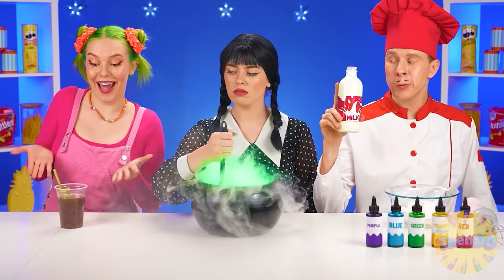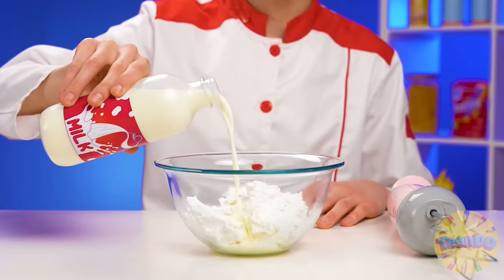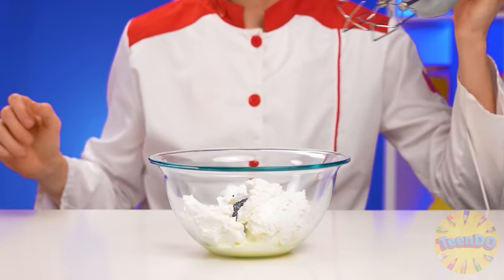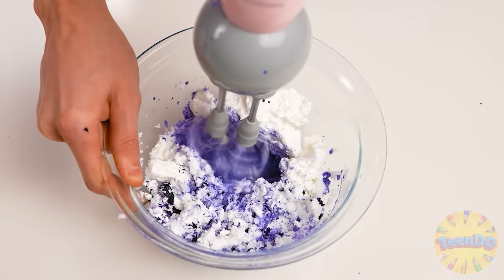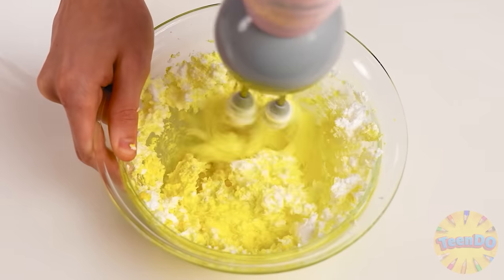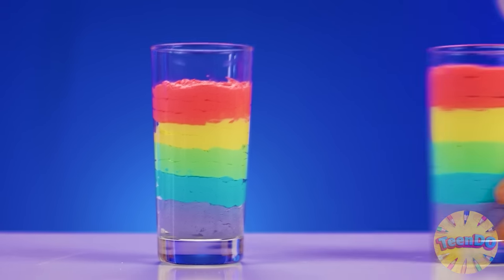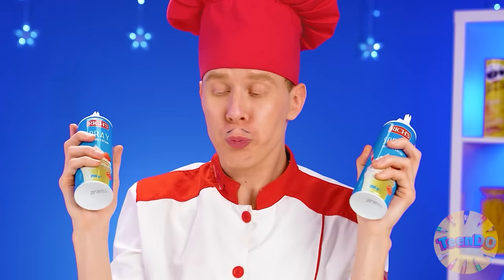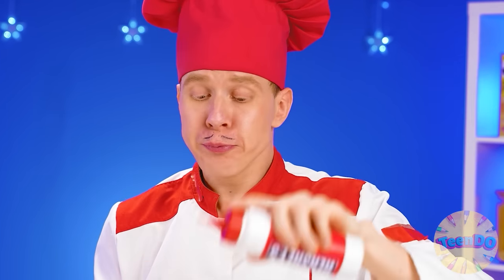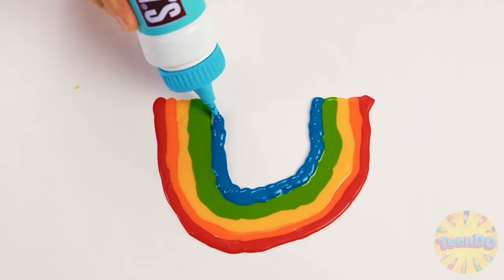The only thing left is to add a straw. You don't know how to make a cocktail at all. Any normal cocktail is milky. The milk should be mixed with ice cream, after which the resulting mixture should be painted in the brightest colors. We're gonna have a real rainbow. It's just a few minutes and the cocktail is almost ready. Some whipped cream and real rainbow. I'm sure she'll look really cool at this cocktail.